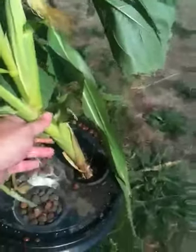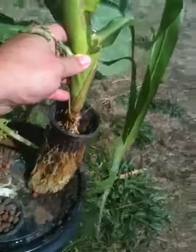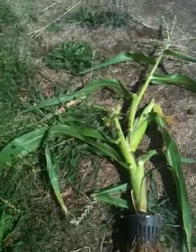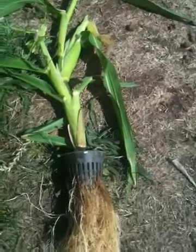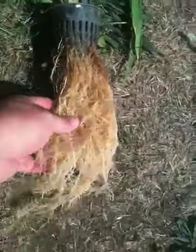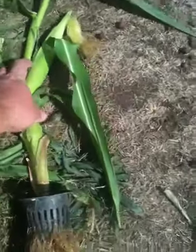I already pulled it out once, but just to show you what happened — I put it down in here and it took off on its own, producing this root mass.